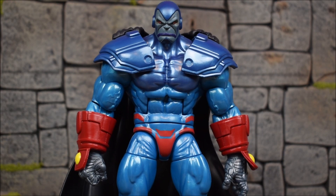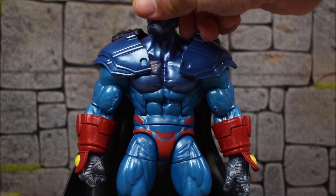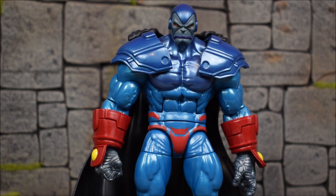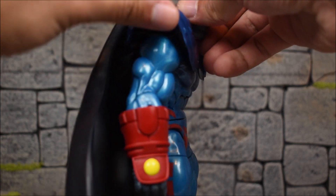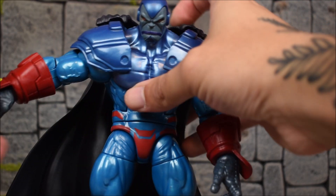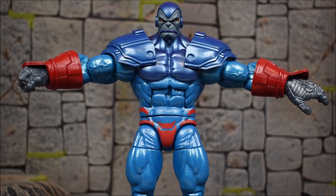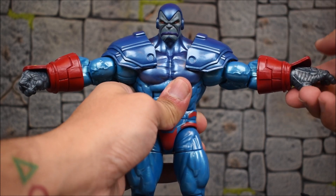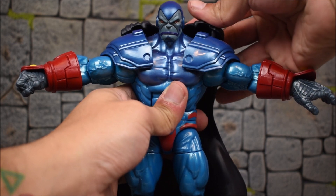If you take the collar piece out it's a bit awkward but not too bad, and you can definitely get more movement out of the head. The shoulder pads are going to get hindered by the cape when it's on — it pins them down. When you move the arms up the cape kind of lifts up and will probably pop off, but if you remove the cape it doesn't make much difference since the arms only go up so far.